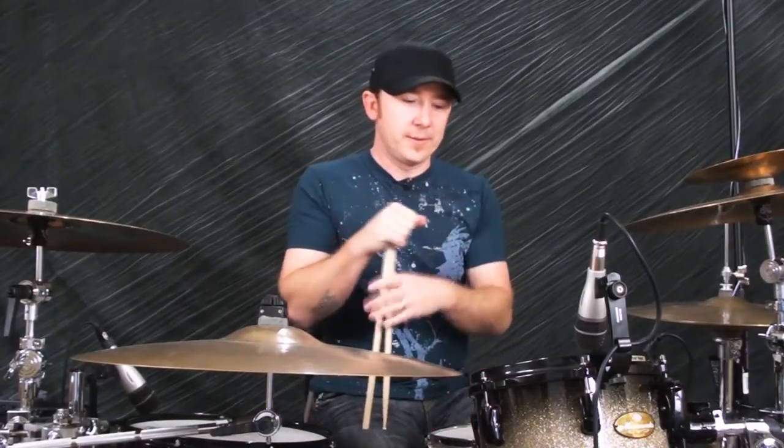Hi, this is Chris. In this video, you're gonna get what I call the Garage Band Survival Kit. If you find yourself in a situation where you want to jam on the drums with a band, these are the essential tools you're gonna need in your bag of tricks. Let's dive in.